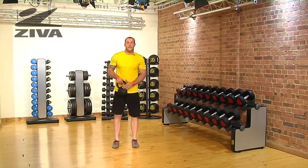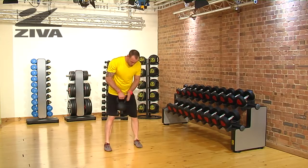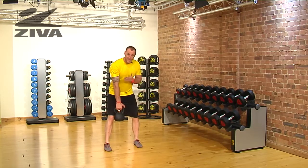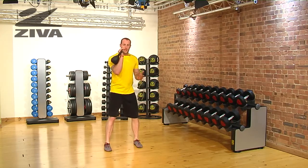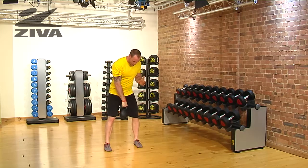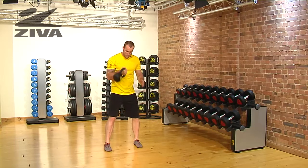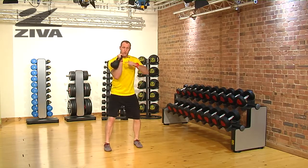Let's take a look at the Ziva kettlebell clean and press. We're going to bring the kettlebell down with one arm and rotate the shoulder slightly so that we can gain a little bit of stretch technique. Then from there we're going to pop the kettlebell up and clean underneath it. Understand that I'm not allowing the kettlebell to come up and then slam down on my wrist — I'm almost punching my hand through to lift and I swivel around that kettlebell.